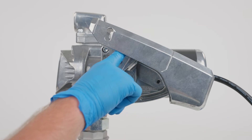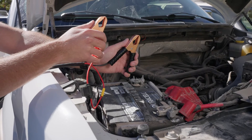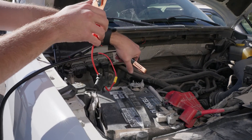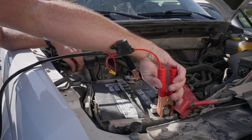To connect the battery clamps to your battery, ensure your pump is turned off. Then, connect the negative clamp to your battery's negative terminal and the positive clamp to the positive terminal.